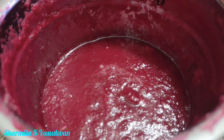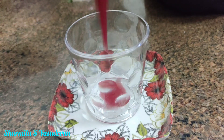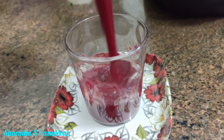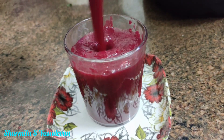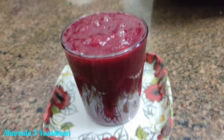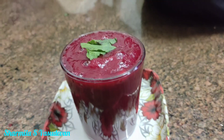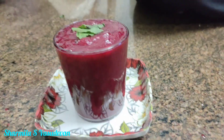The juice is ready. Now let's mix it with a serving glass. Remove the skin. This is a very tasty and healthy juice.